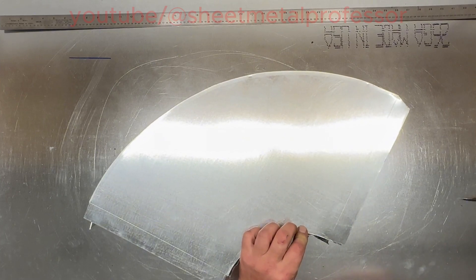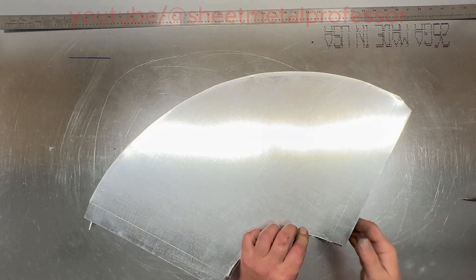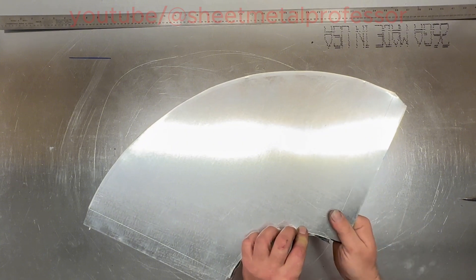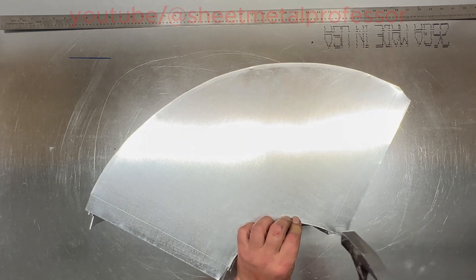I didn't show you how I roll this, so I roll them on the edge of the bench. I just take the piece and roll it right over the edge of the bench. The smaller ones I usually do put in the roller, but most pieces you could roll over the edge of the bench — you don't need a roller.